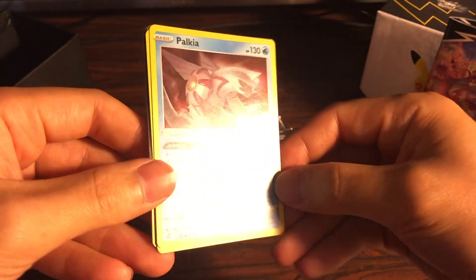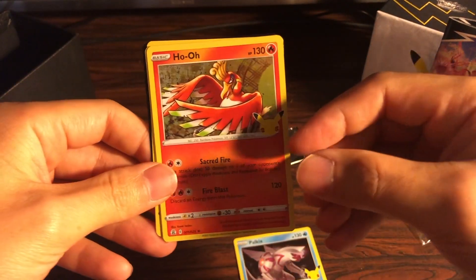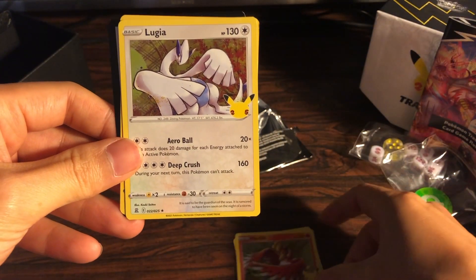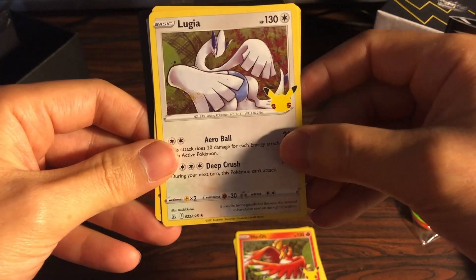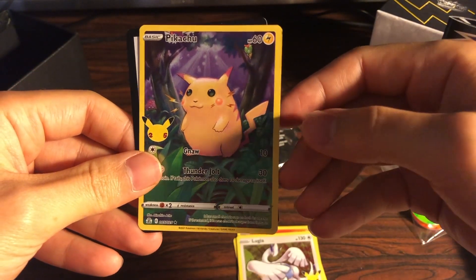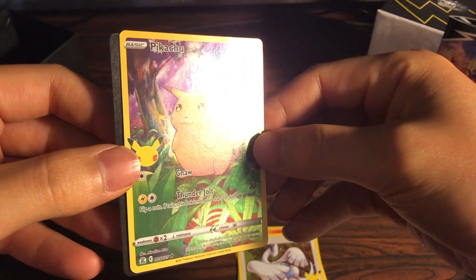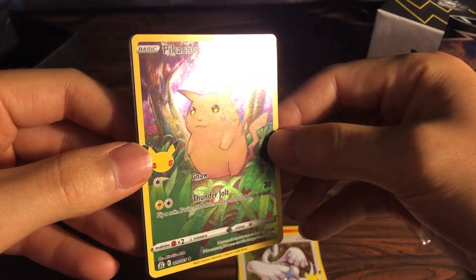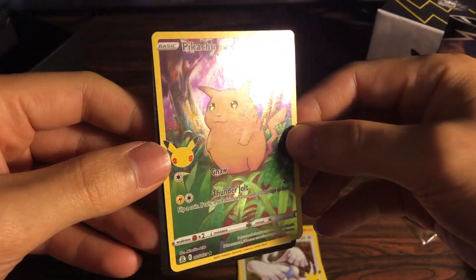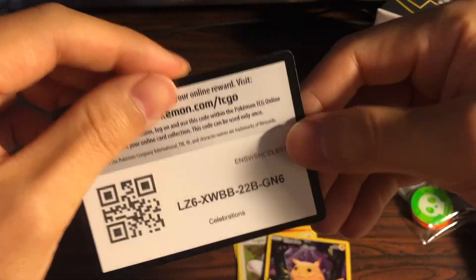We got a Palkia as the first card, we got a Ho-Oh, got a Lugia — okay. And oh, we got the Pikachu, an Asa Pikachu. What's nice is that it's actually kind of holographic — shiny, a little holo to it — full art, and the code card.